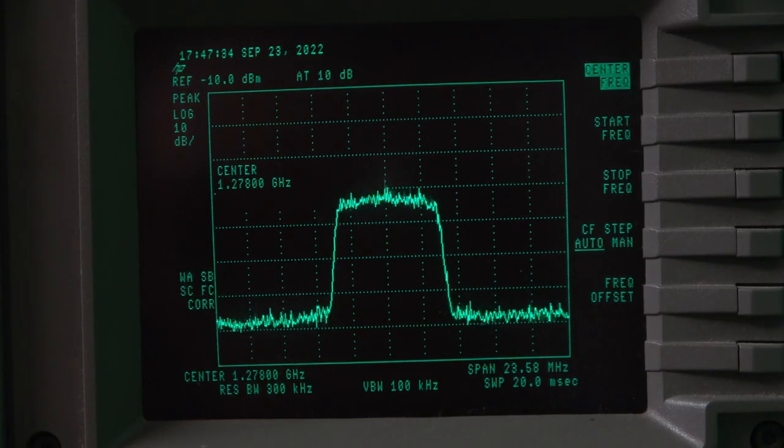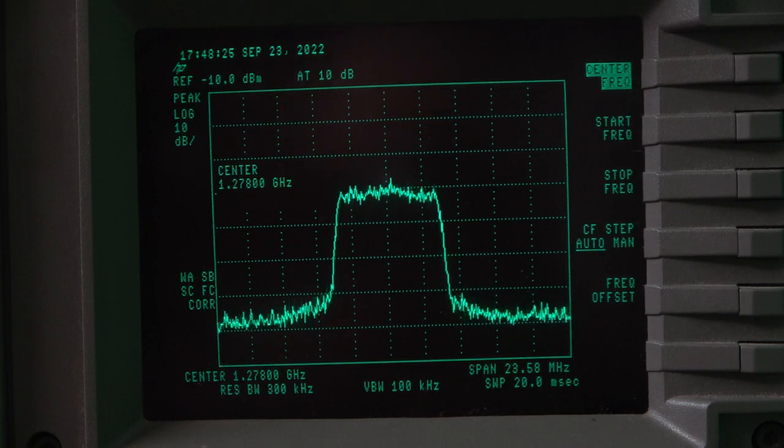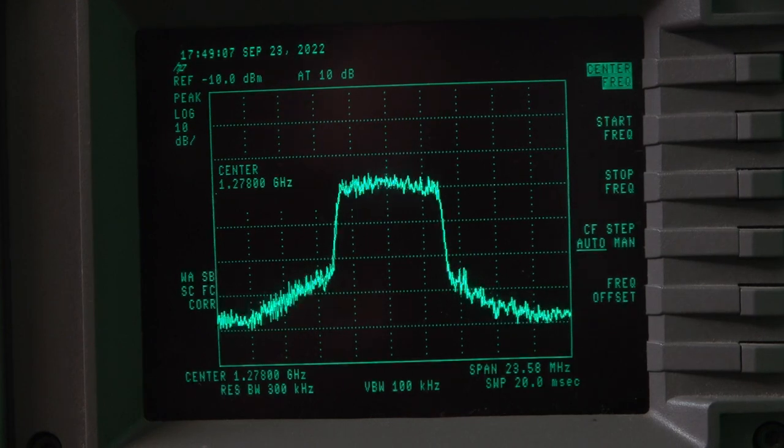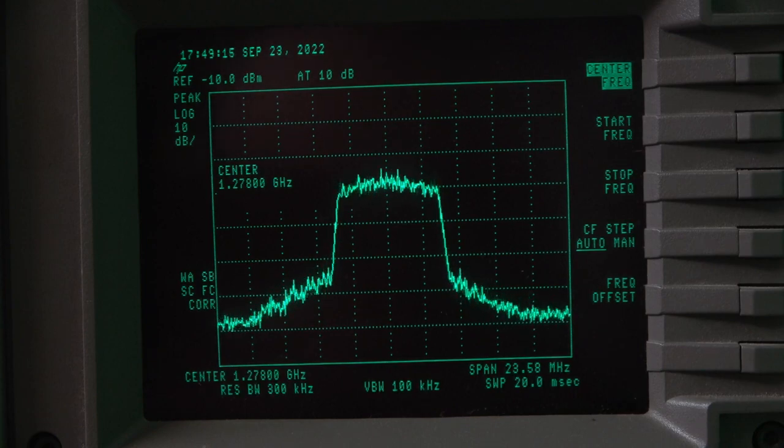DVB-T is more difficult to amplify than other digital TV standards. It's important not to raise the side skirts of the signal too high, as this will create unwanted emissions. The waveform you see here is quite acceptable. The drive has been increased from minus 2 to 0 dBm — the side skirts have increased in height but are still acceptable. At plus 3 dBm drive, the skirt height is too high and undesirable.